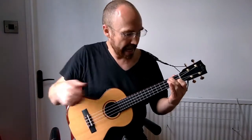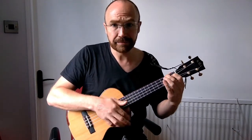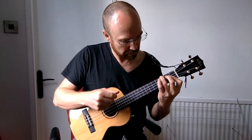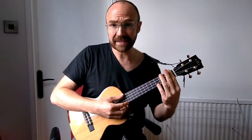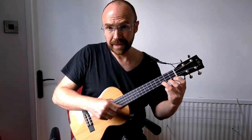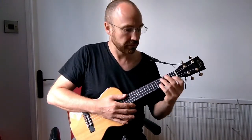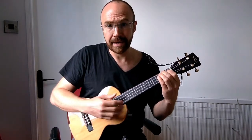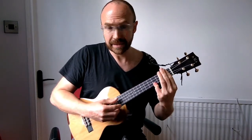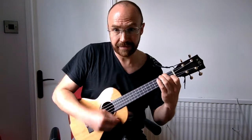We're going to be playing this in F. First chord is F, and then it's an A, and then D minor, and then B flat, and then we go to a D flat, E flat, C, and then back to the E flat, before we return to our F and repeat that sequence of chords. So it's F, A, D minor, B flat, D flat, E flat, C, E flat, F — and we start again.